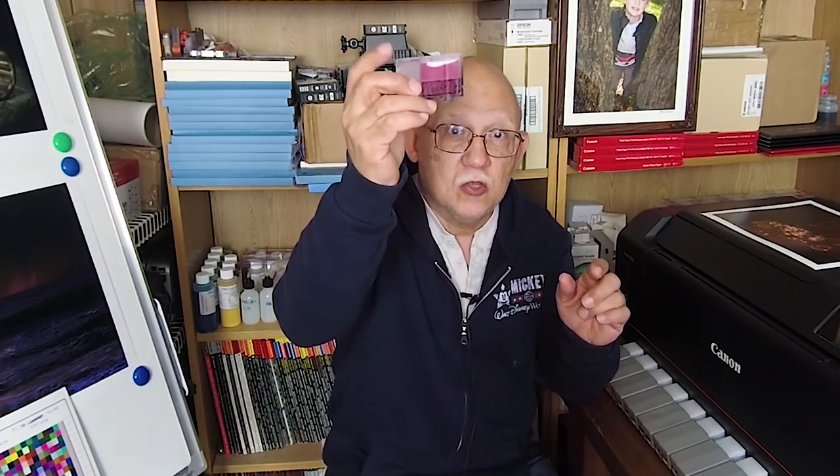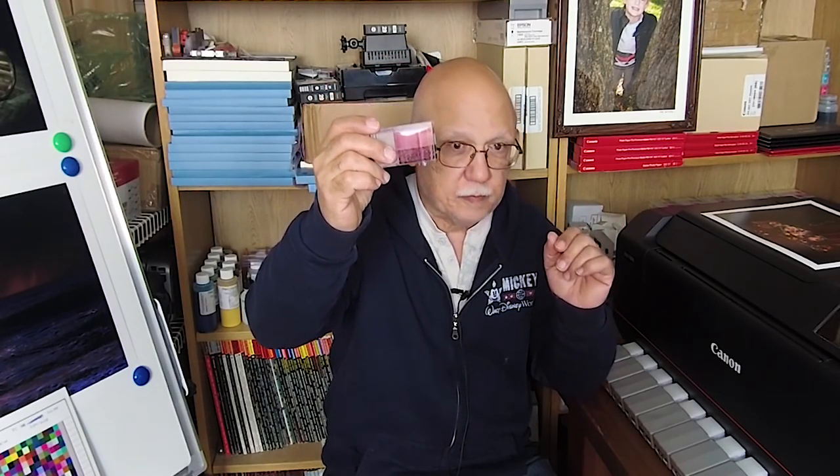If you are already printing and the printer permitted you to begin even though you might run out of ink, it will simply stop midway. You remove the cartridge, pop a new one in, and it will continue to print. But don't be tempted to squeeze out that last drop. The sponge is designed to hold a reserve of ink even after the chip declares empty — that is insurance ink. That ink keeps the channel for that color from overheating.